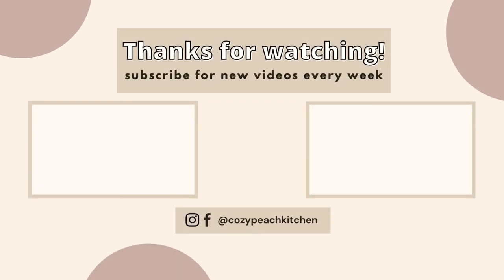The full instructions, ingredients list, more tips and tricks, and serving ideas are on my blog at CozyPeachKitchen.com — I have that link down below. My goal is to make plant-based eating easier for you, so if you ever have any questions, leave a comment down below. If you get a chance to try this recipe, I would love to hear how it goes. I'm going to be making more 30-minute meals in the coming weeks, so keep an eye out and hit subscribe so you'll never miss a new video.